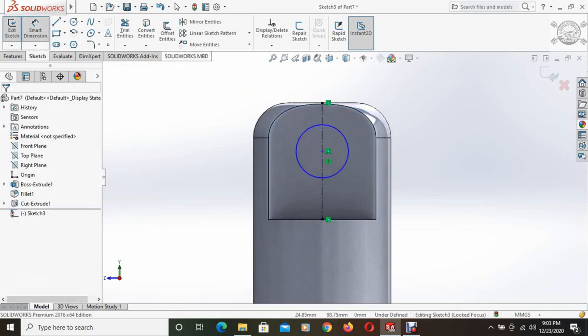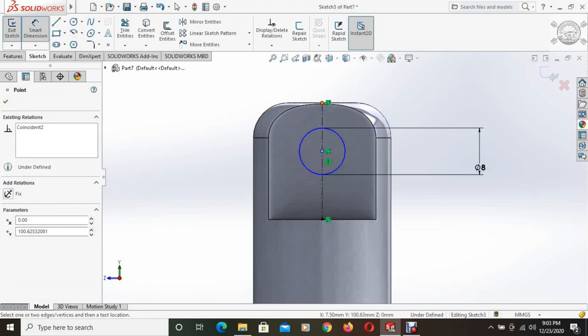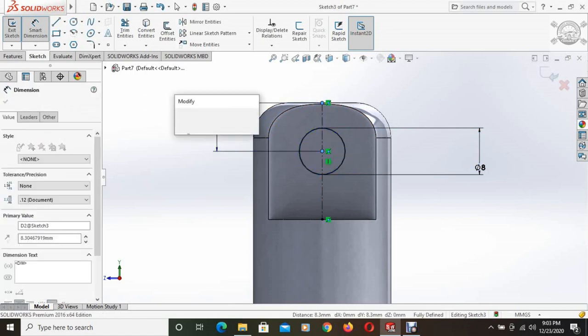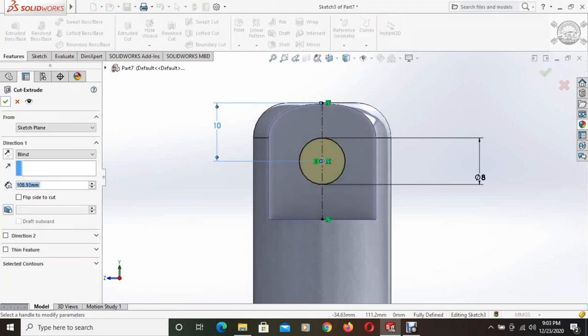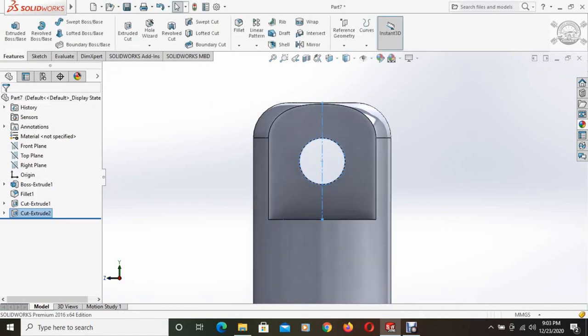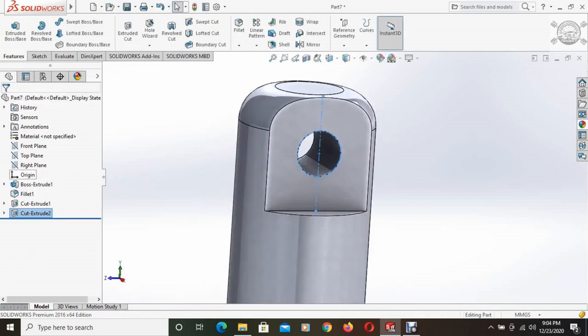A circle is drawn with a diameter of 8mm, and the distance between the center and the top plane is 10mm. Then using the extruded cut command, this circle is cut through all both. This portion is cut.